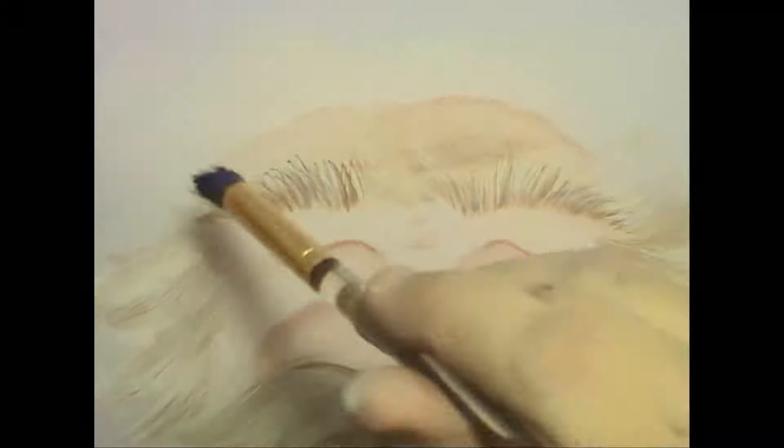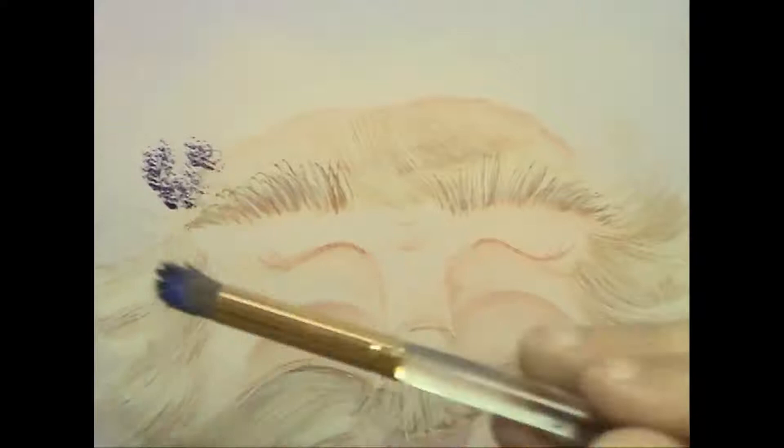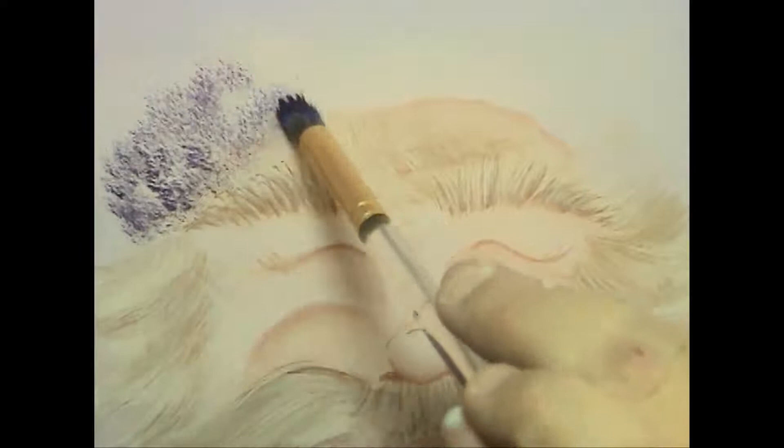We're going to go on over to my Santa and we're going to add a nice furry rim to his hat, and I'm just going to start to touch in. I like to hold my brush fairly far back on the handle and just touch it. I'm getting a nice lacy look and I'm not going for completely opaque. I want a little bit of the background to show through because I think it'll be interesting and it adds some more texture. I'm just gently rocking it back and forth so that I don't end up with a definite pattern or footprint on my design.